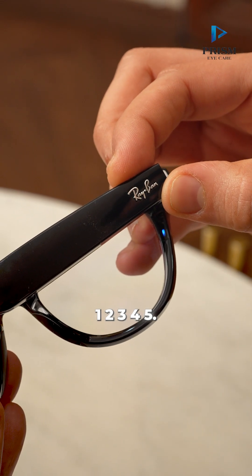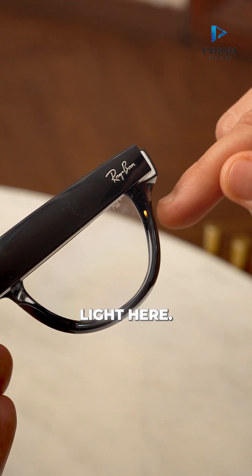One, two, three, four, five. So there is a stagnant orange light here.